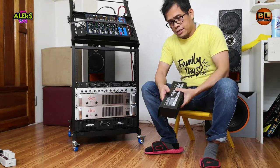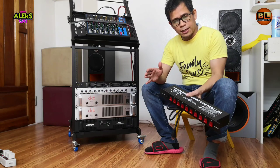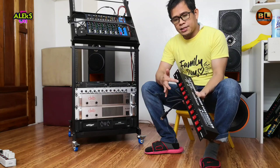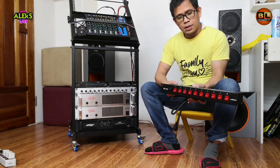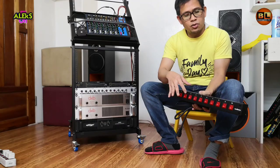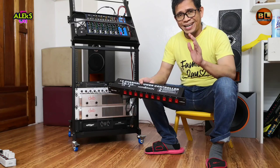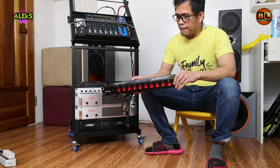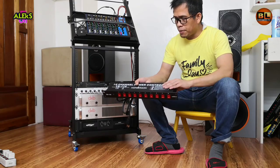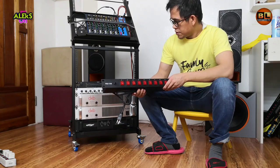Para sa mga hindi nakakaalam, ang purpose nito ay para maging organize lamang yung ating power cable o power extension ng ating mga equipment, at organize din yung on/off ng mga switches para mas madaling nating ma-on/off ang bawat isa. Lalagyan lamang natin ng label o tandaan natin yung number kung saan nakasaksak ang bawat isa. Ang purpose nito ay hindi gaya ng AVR na nagko-control o nagre-regulate ng voltage — kailangan pa rin natin ng AVR para sa malalakas na equipment. Pero kung mahina lang ang amplifier at maganda naman ang kuryente sa bahay, hindi na kailangan ng AVR.